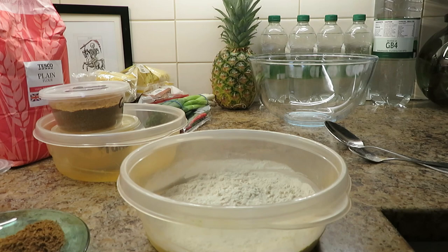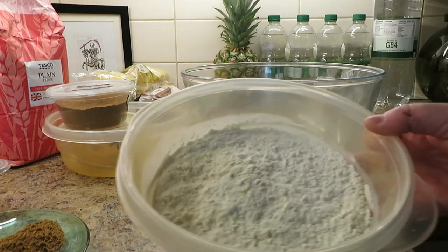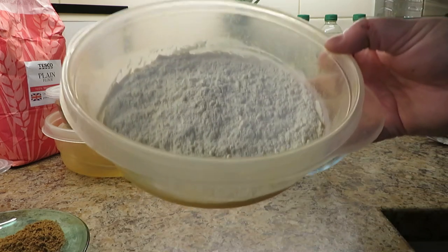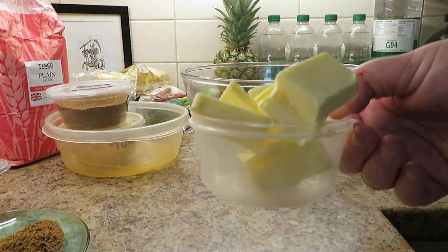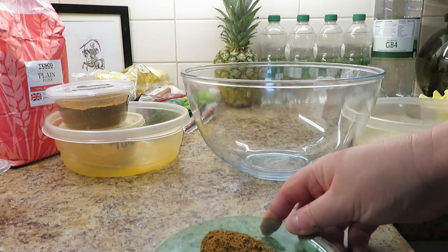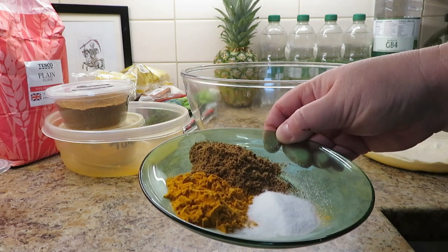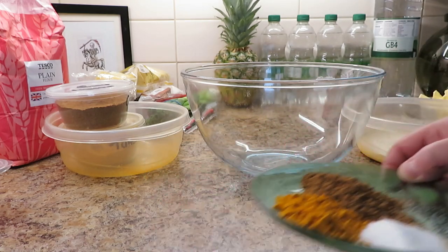We're going to need a bowl, as always. For the pastry ingredients, I'll split it into two parts. We need 250 grams of plain flour, about 115 grams of butter - I've had to guess because my scales have broken. On this plate you've got a teaspoon of turmeric, a teaspoon of garam masala, and a teaspoon of salt. We'll also need some cold water, but we'll do that once we've done the rub.